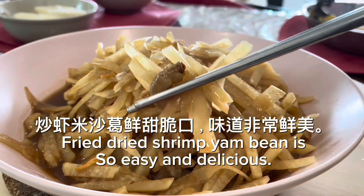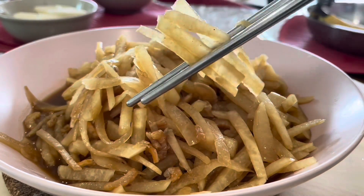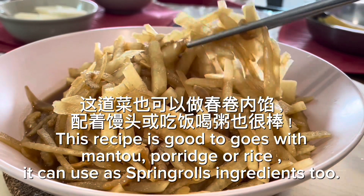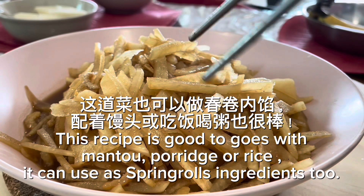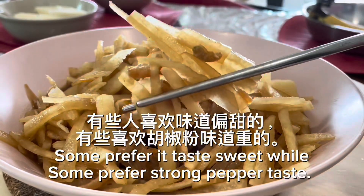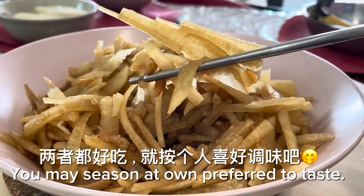Fried dried shrimp yam bean is so easy and delicious. This recipe is good to go with mantou, porridge, or rice. It can also be used as spring rolls filling. Some prefer it sweet, while some prefer a strong pepper taste — you may season to your own preferred taste.